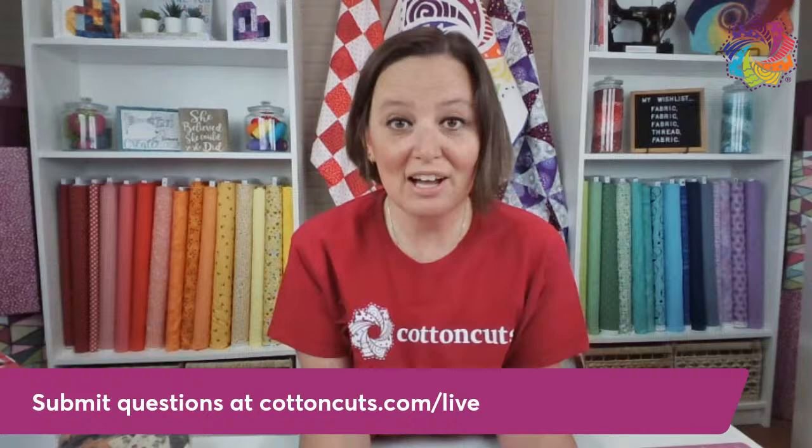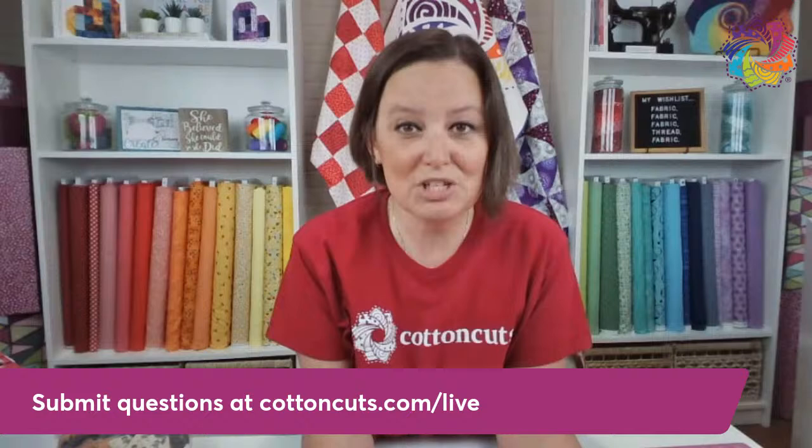Dorothy Dixon from Denver, Colorado. Thanks, Dorothy. I hope it's not too cold and snowy where you are and you're getting a little bit of spring. Dorothy's question: while I am sewing, my bobbin thread keeps breaking. It's so frustrating. Is there anything I can do to prevent this?